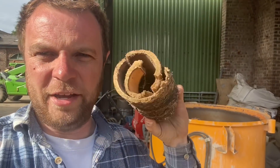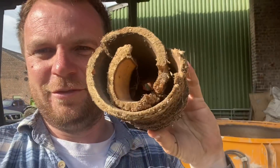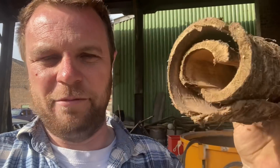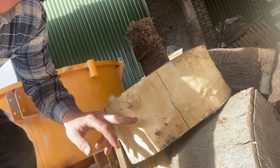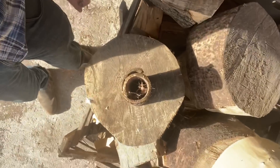Just found this — it's a piece of bark that's fallen off a log and it's dried and curled itself up. It's like a little hedgehog house or something. Came off that log and now it's about that big. I just thought it looked pretty cool so I thought I'd show you.